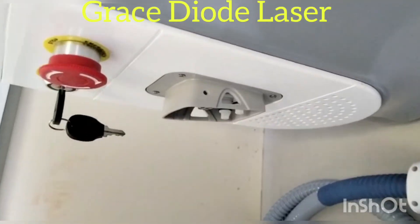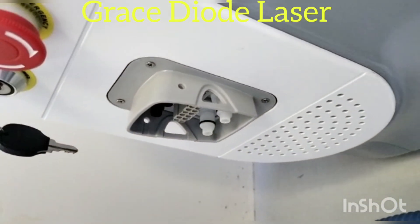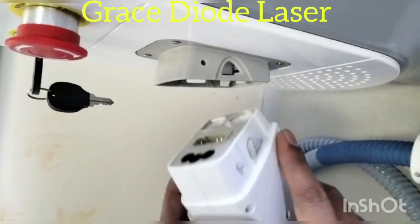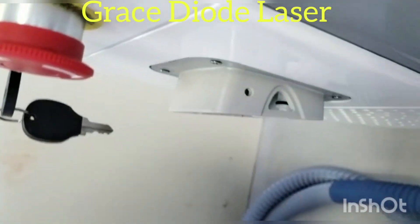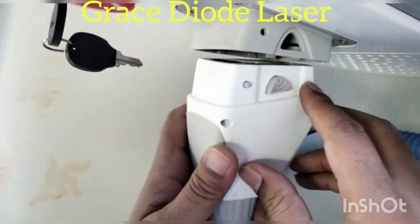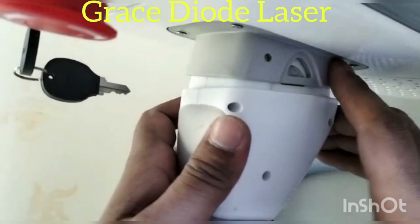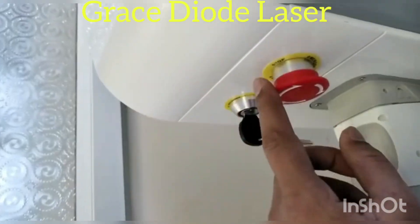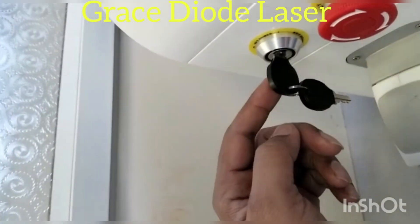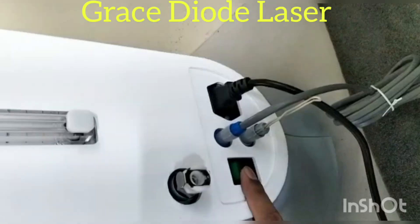This is a handpiece socket. Press the button and push. This is a handpiece holder. This is an emergency, this is a power key. Now press it on.